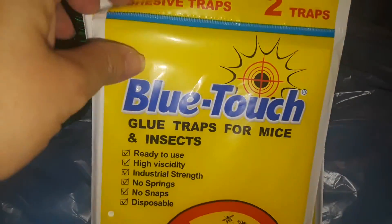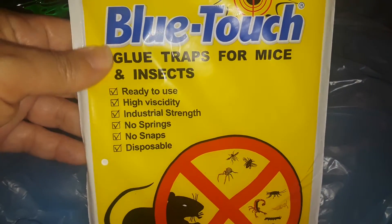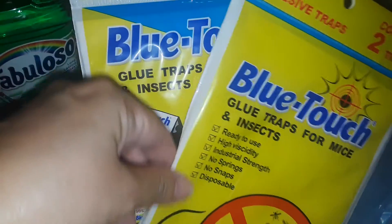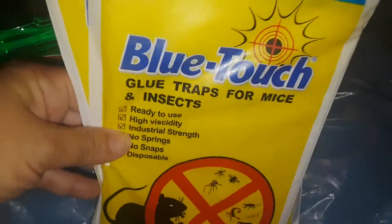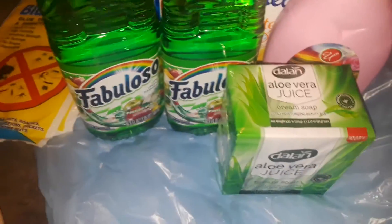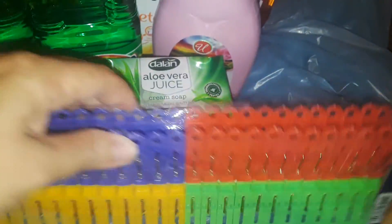I picked up some more of these traps. These are not just for mice - they're for ants too. I'm getting ants in the pantry now. They catch spiders or whatever, really anything, so I got those just as a backup. I got another pack of these big, bright plastic clothespins because I'm thinking about putting more clothes outside and letting the sun naturally dry them.